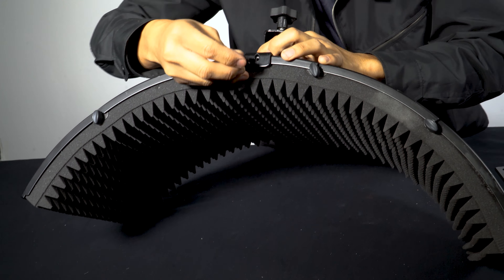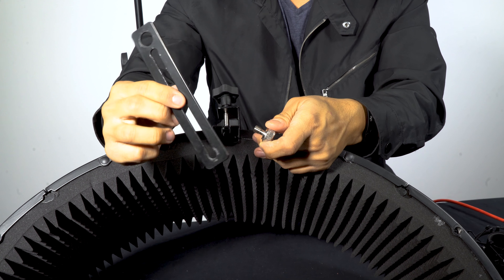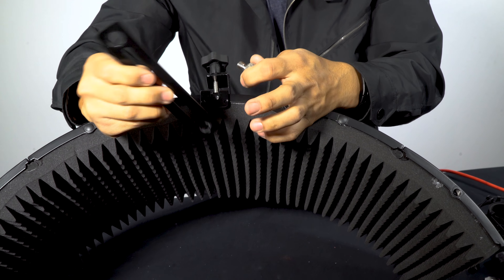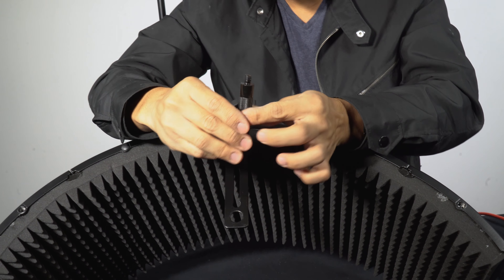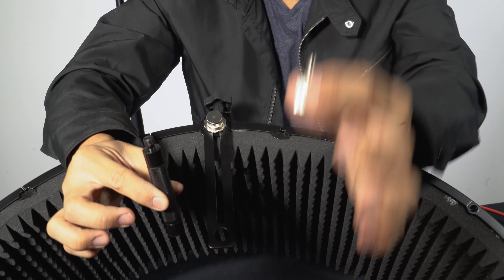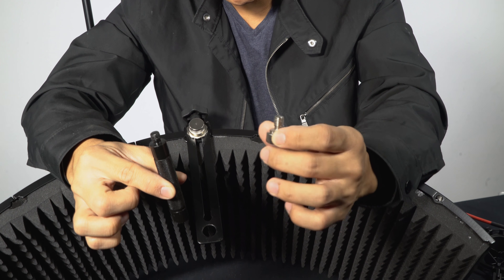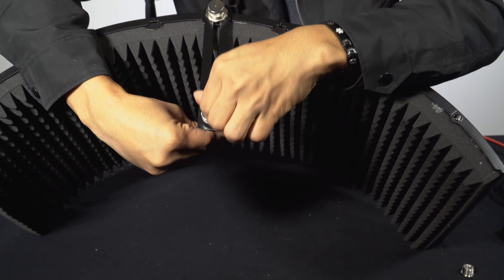And that'll secure it in place. So then underneath of it, there's actually another part where the holes line up. You have to attach this other base plate, and this is actually where you're going to attach your microphone to. You put the plate underneath like that, make sure everything's lined up. Silver knob — screw that into place. So this is the actual piece that the microphone sits on, and it comes with a knob that you screw in on the other end, and what you want to do is sandwich the plate. Screw it in so that it is secure.